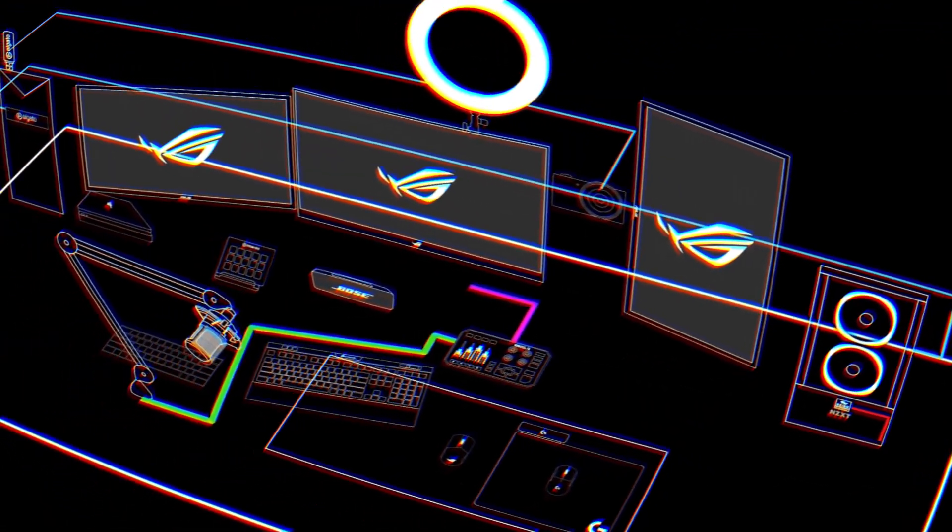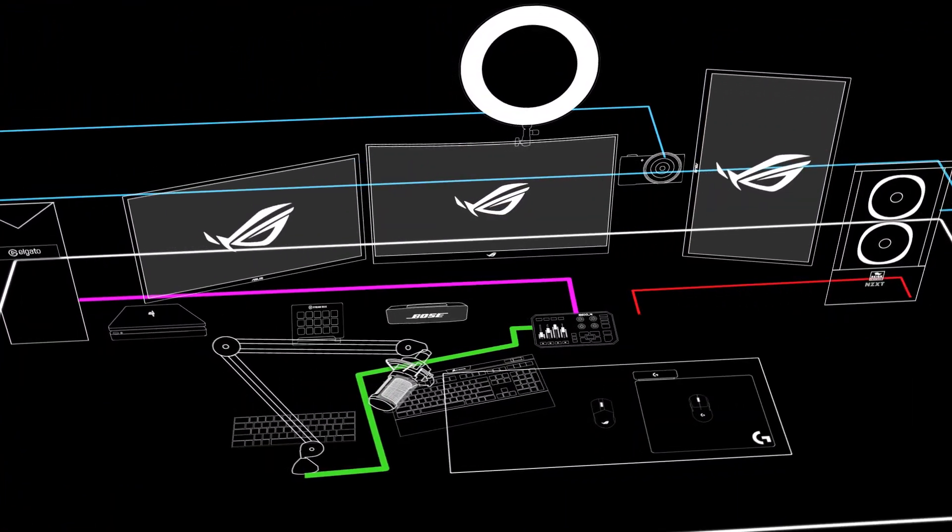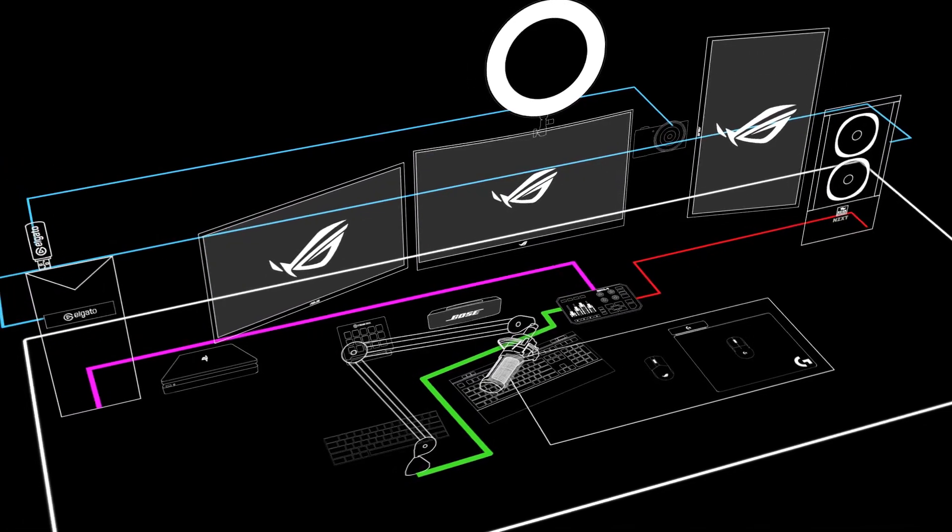My gaming PC is connected to the GoXLR with a 3.5mm line-out cable — it goes from the audio port on the gaming PC straight into the GoXLR, and that's automatically assigned to the line-out channel, which I've assigned to one of my sliders. That means I can easily mute my entire gaming PC by sliding it down, and if I want fine control I can go into the volume control panel on that machine and mute certain things individually.